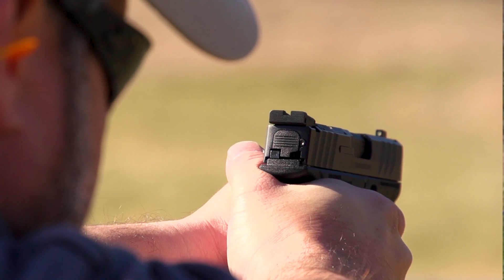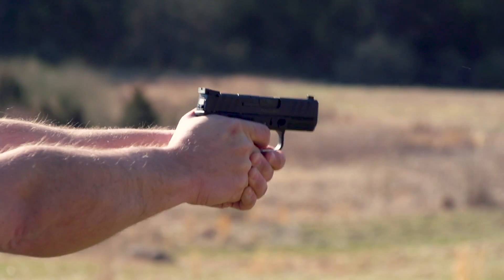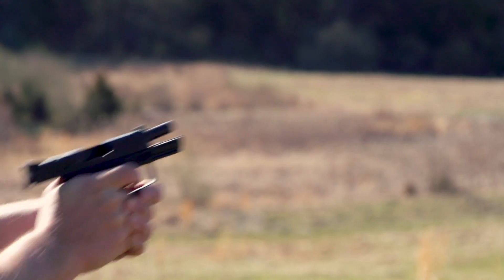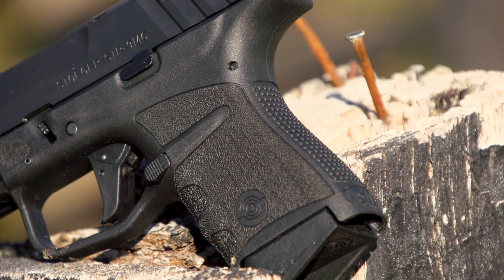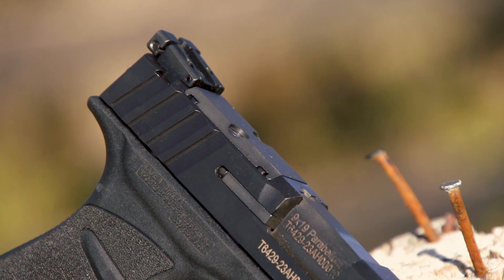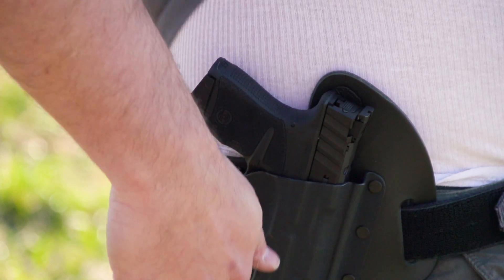This is a very accurate pistol for something so small. It has a 10-round magazine, a 10-round magazine with a slight pinky extension, and a 13-round extended mag. Obviously microcompact, designed for concealed carry, but it also has the ability to take a red dot, which is all the rage these days and something that a lot of people are looking for.